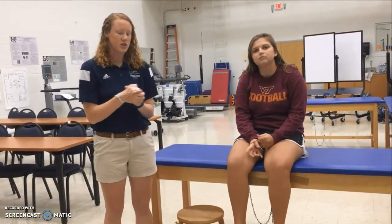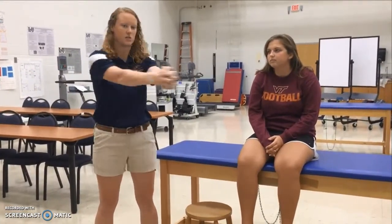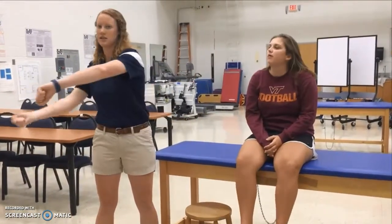Next, we're going to do some core strength exercises. The first one is rotations — she's going to be about chest deep, planting her feet on the surface and bringing her arms from side to side in a rotation motion. To increase the intensity, we'll give her a flat weight to increase the core workout.